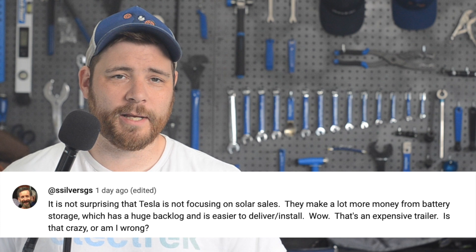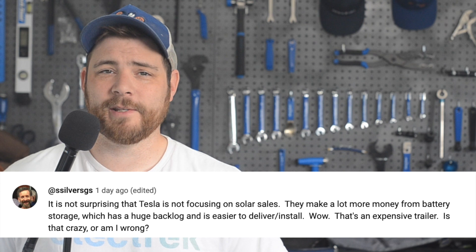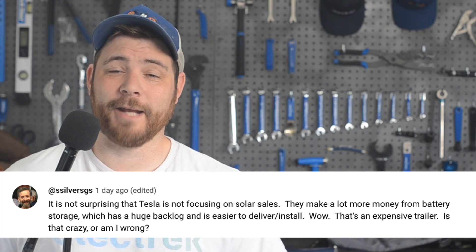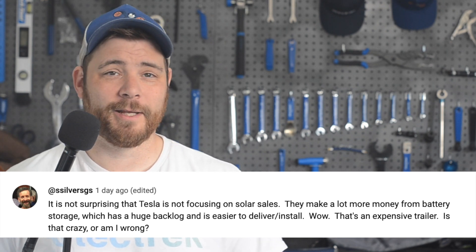In today's community comment found on YouTube, S Silver GS says: "It's not surprising that Tesla is not focusing on solar sales. They made a lot more money from battery storage, which has a huge backlog and is easier to deliver and install." Yeah, that's a pretty good point.